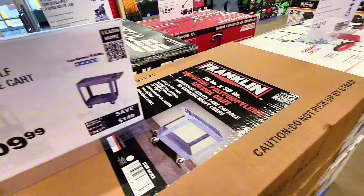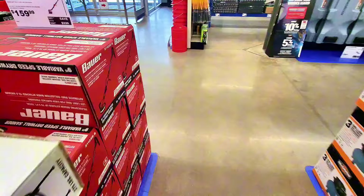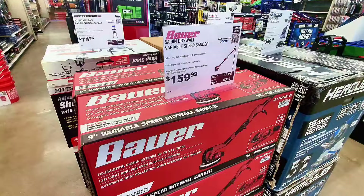This is a shop cart — they have it in red and blue — price is $74.99. And let's check this one out: it's supposed to be a variable speed drywall sander, $159.